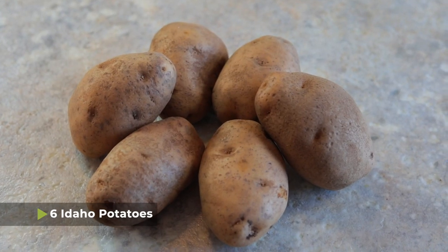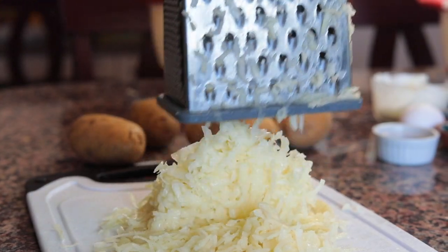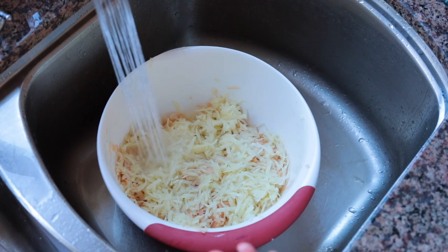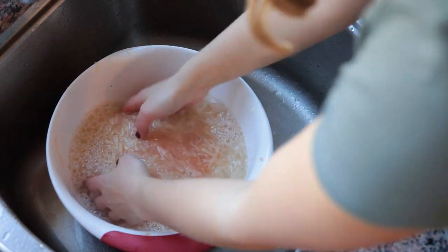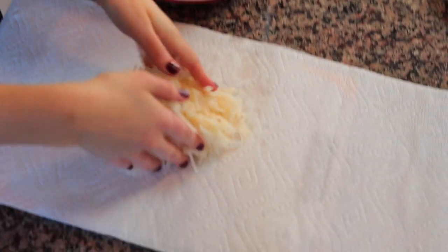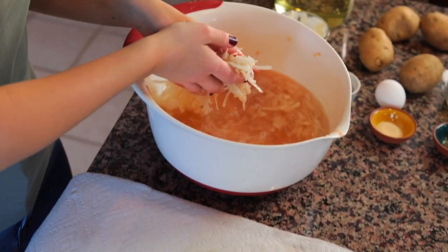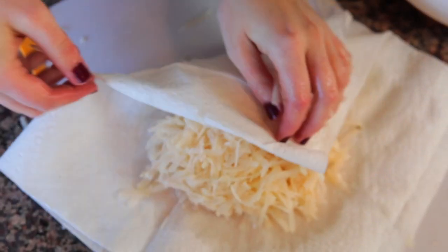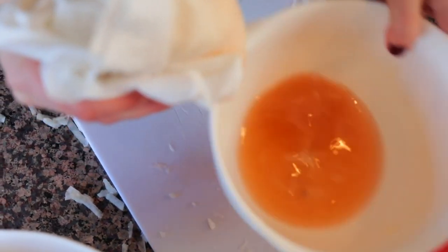To get started, I have six Idaho potatoes that I have peeled and grated. After grating the potatoes, I put them in a large bowl and covered them completely with room temperature water, letting them sit for five or ten minutes, swishing them around with my hands. The water is going to start to turn a reddish brown. After soaking for about five to ten minutes, take them out and lay a piece of paper towel on the counter, then use your hands to remove the grated potatoes from the water and put them in the middle of the paper towel. Gather up the corners of the paper towel and squeeze with your hands so that all of the water comes out.